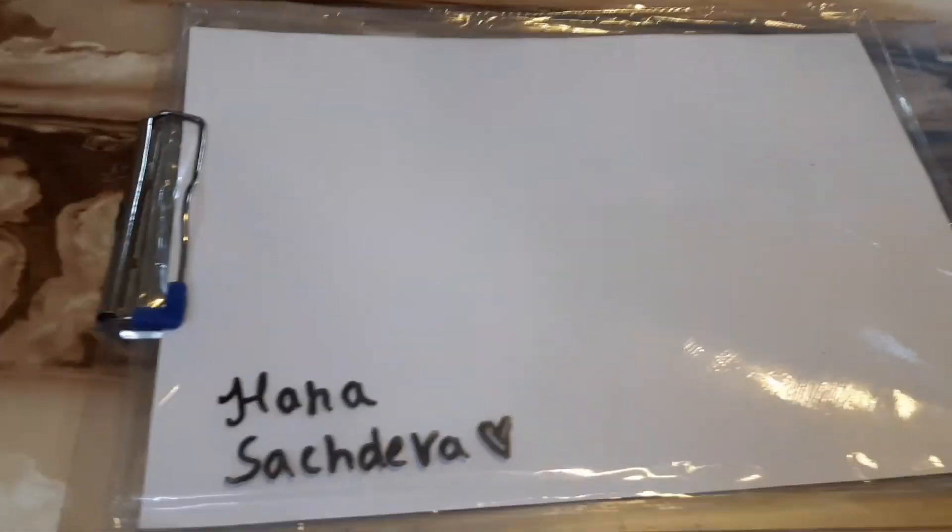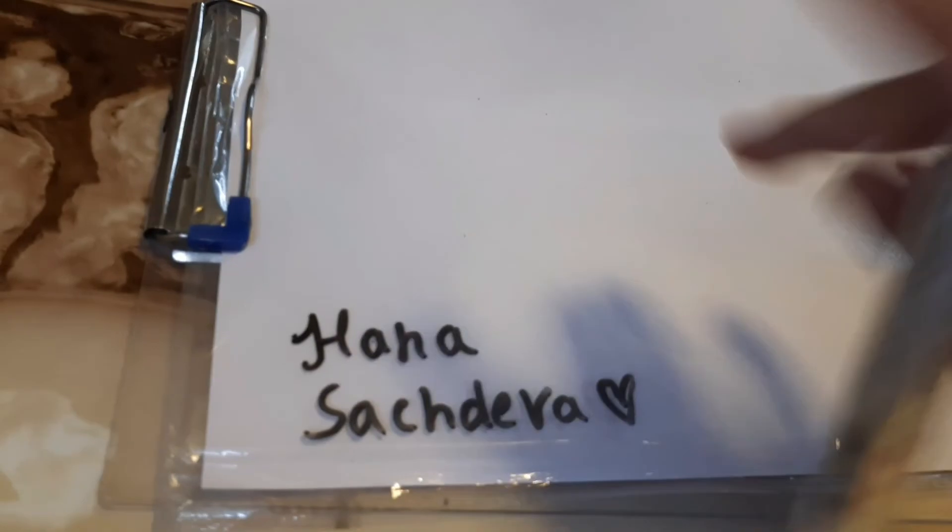And that's the video — how you can make a whiteboard in two minutes. Bye!